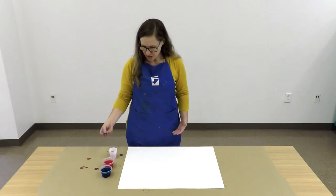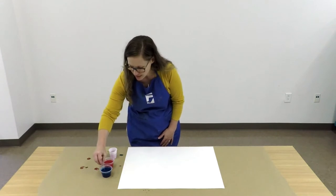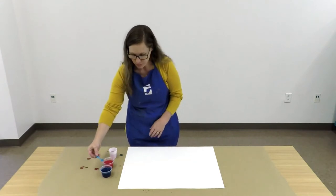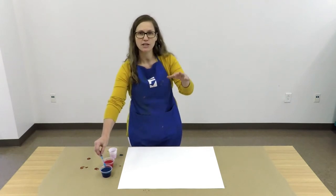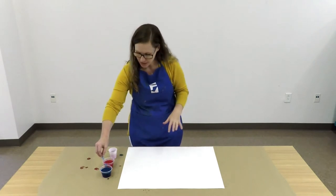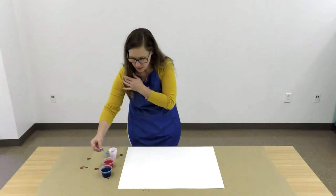The first thing we're going to do is just dip our bubble wand into one of our colors of paint and just start blowing bubbles. Now you want to blow the bubbles in the direction of your paper. If you just blow them into the air, wherever they land, you're going to have a little bit of paint. So you want to make sure that you're blowing your bubbles toward your paper.